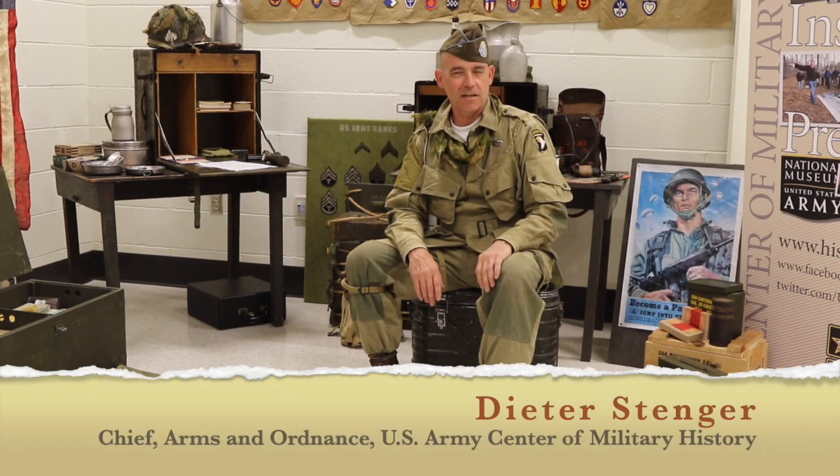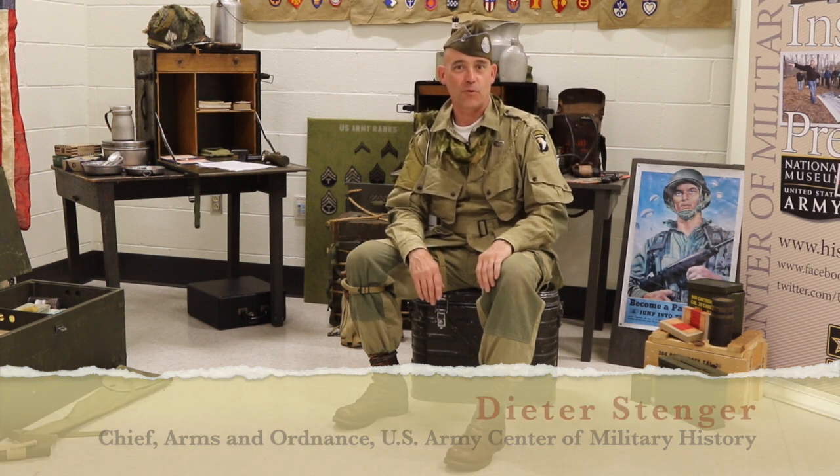Hi, my name is Dieter Stenger. I'm the Chief of Arms and Ordnance at the U.S. Army Center Military History at Fort Belvoir, Virginia.